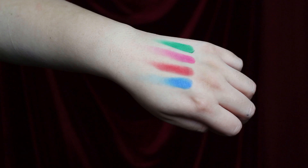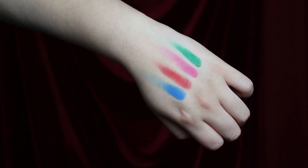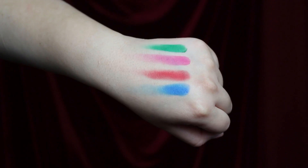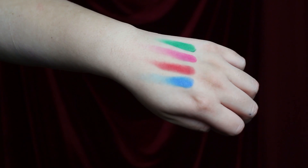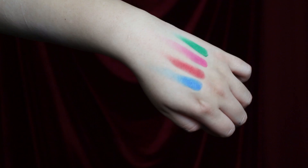The middle row is all of the bright matte shades. Herman is the most perfect green eyeshadow. Marilyn is a hot pink. Vamp Princess is a warm-toned red. And Eccentric is an electric bright blue. Out of these four, my favorite is definitely Eccentric — I've been looking for a really soft and blendable blue, and this one is so good.